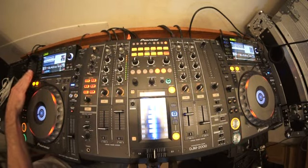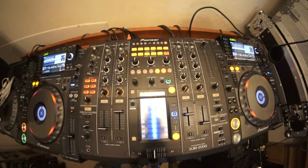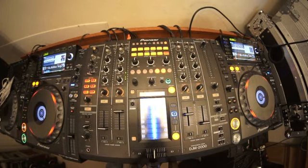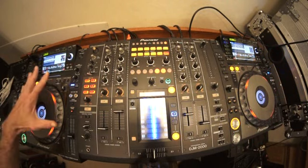Got a hot cue there. Towards the end of the track, again doing this on the headphones. Let's go back to the beginning of the track again. Okay, the next thing I'm going to do — we've got this track playing, we're now mixing this one in.